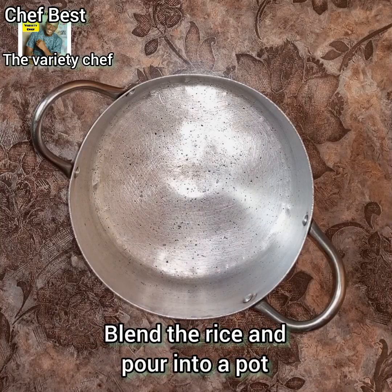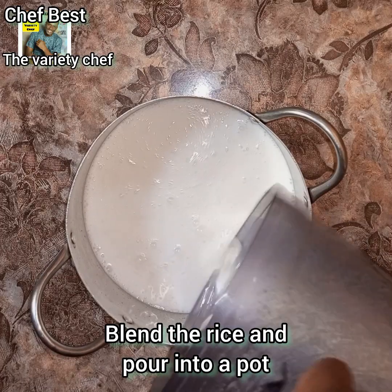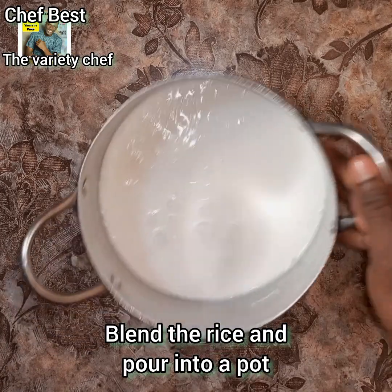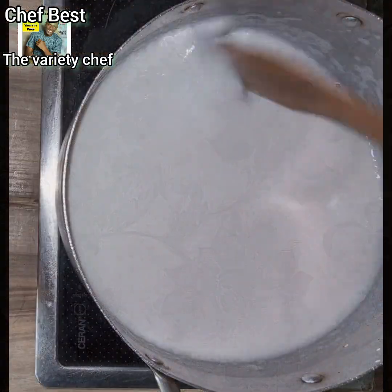Once your rice is thoroughly soaked, wash it thoroughly and then blend the rice. Add enough water to just pass the top of the rice in your blender and blend. If you want it softer, you can add a little more water, but this way is okay.